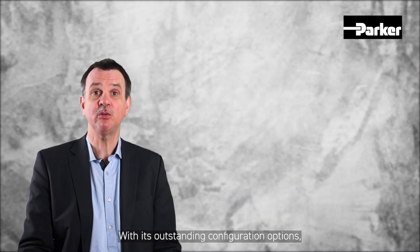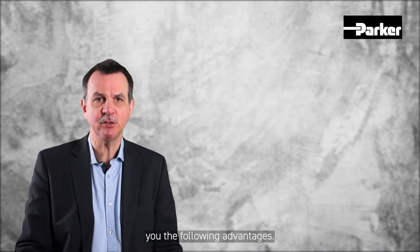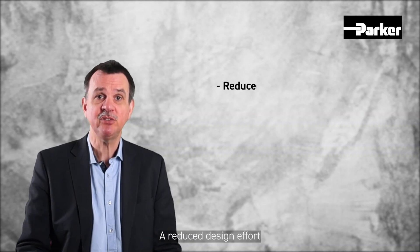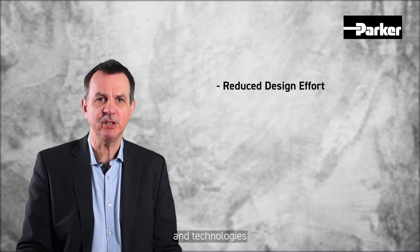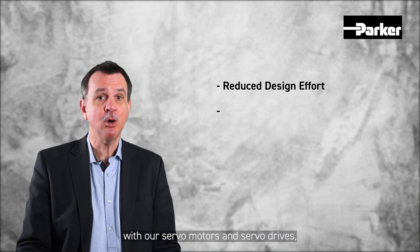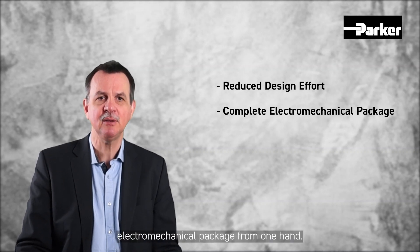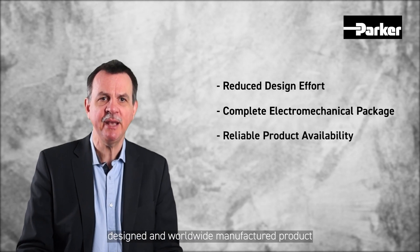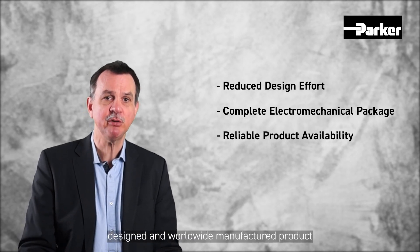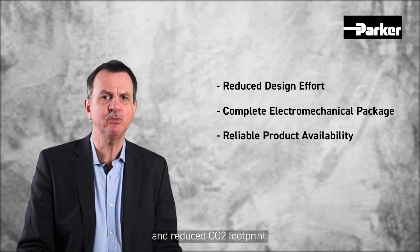With its outstanding configuration options, always based on the same envelope, our OSPE family offers you the following advantages: a reduced design effort through a wide range of options and technologies. With our servo motors and servo drives, you can get the complete electromechanical package from one hand. In addition, the OSPE is a European-designed and worldwide manufactured product that guarantees reliable product availability and a reduced CO2 footprint.